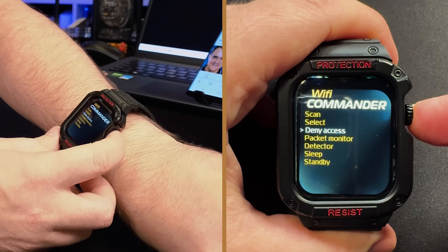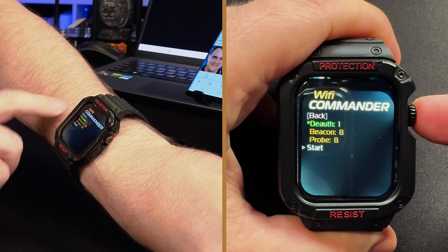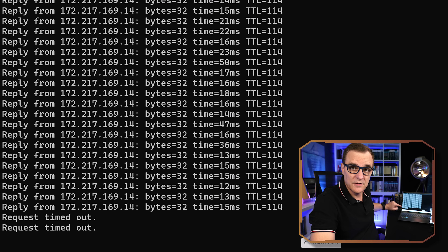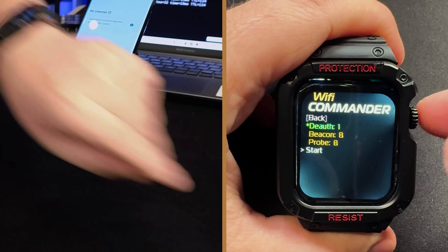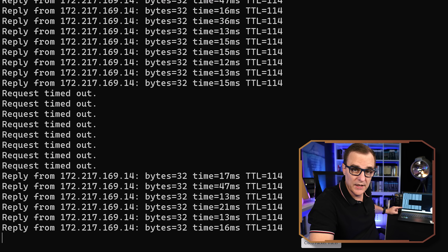Only ever attack networks that you own or have permission to attack. I select the TP-Link, go back, then deny access, specify deauth, and start de-authing. What you'll notice is pings are now timing out — this device can no longer access the internet. On the phone, no internet is available. We've successfully de-authed the network. If I stop that, pings on the Windows computer start working again — the de-auth attack has now been stopped.